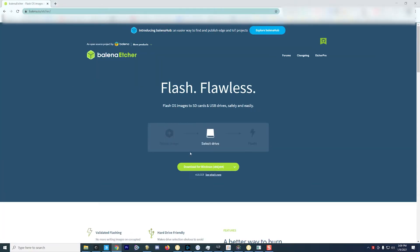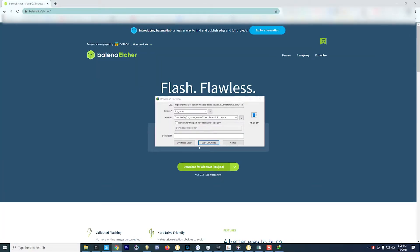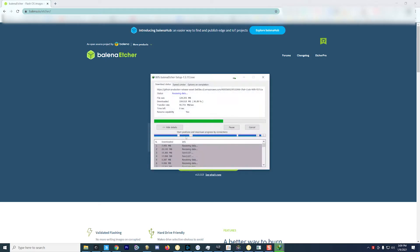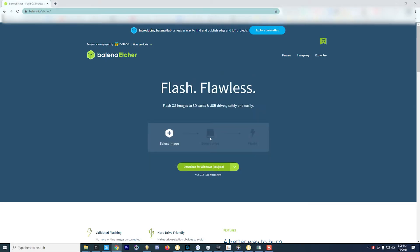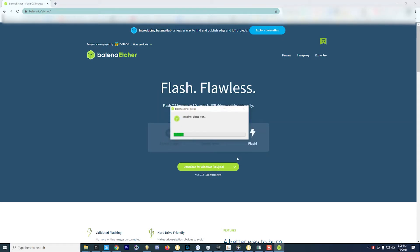To get started, we're going to need a couple things. The first thing is a software called Etcher. This is the software that's going to flash the SD card with the Home Assistant operating system, as well as make it bootable at the same time. So go ahead and download Etcher, get it installed — links to everything needed in this tutorial will be in the description below.